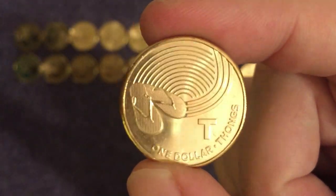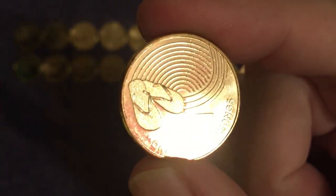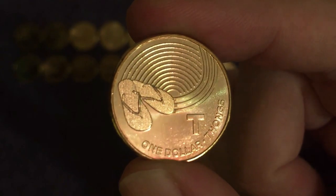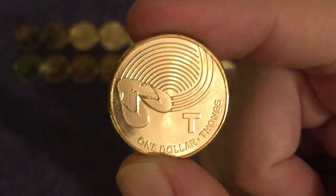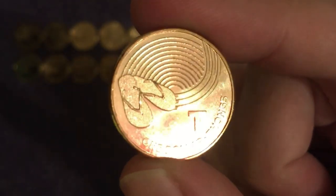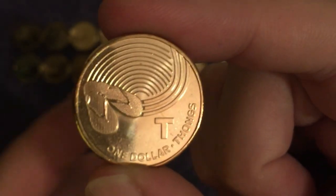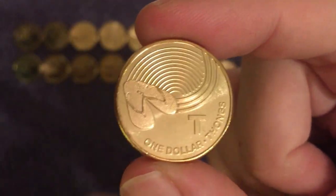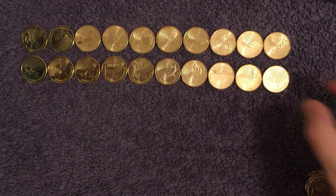And this is rather an interesting one — these are a pair of flip-flops. Do you know what they call them? Thongs. T for thongs — that's what they call a flip-flop in Australia. Not much more to be said about that!